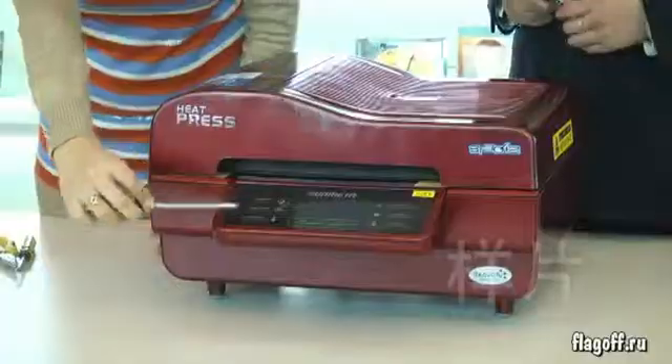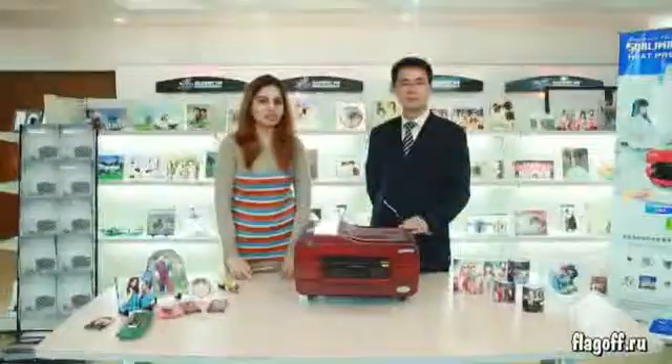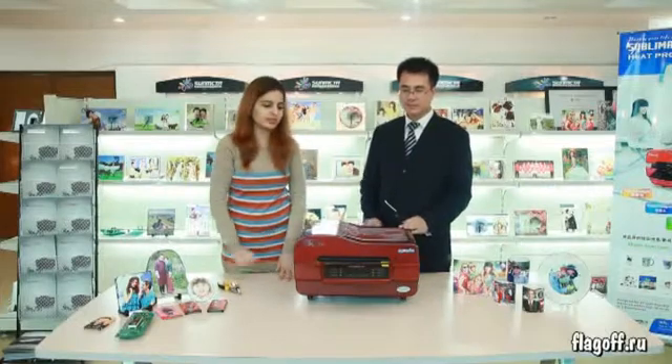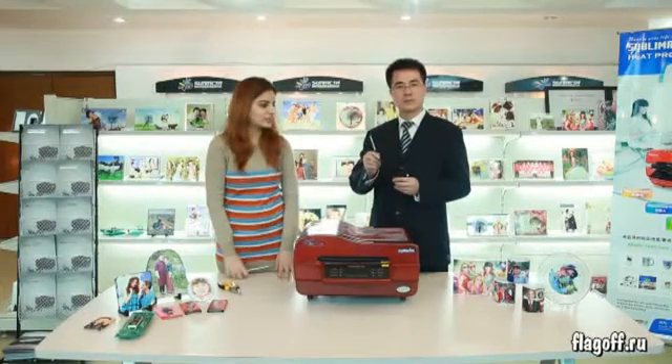If you set the temperature to 200 degrees Celsius and it shows 10 degrees or 20 degrees, it means the heat detector is broken. Now you have to change the heat detector.